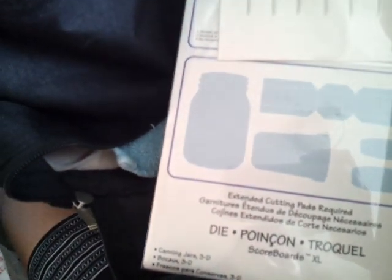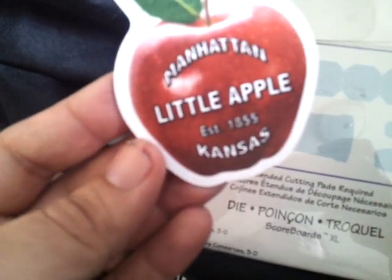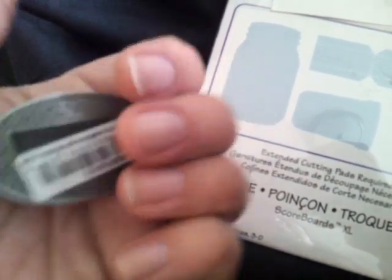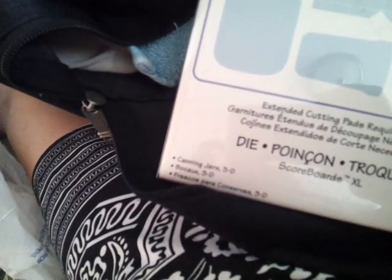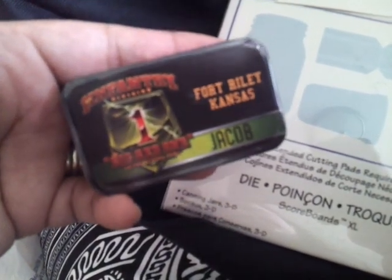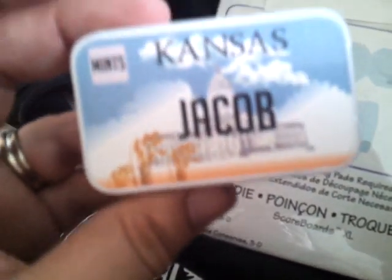I'll show you what else I got. I picked up a few souvenirs. For my husband, I got a magnet from Manhattan — it's called the Little Apple in Kansas — for about $1.49. I also got a metal one that says Kansas. And for my son Jake, I got mints from Fort Riley, Kansas — First Infantry, the Big Red One. They didn't have John's name, so John didn't get one, but I got him something else. The other one says Jacob, because that's my son Jake.